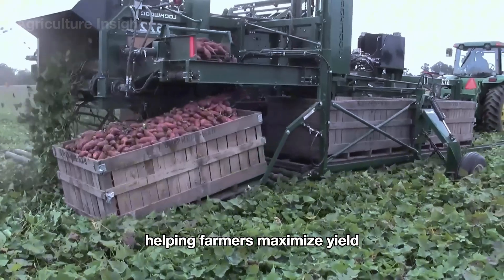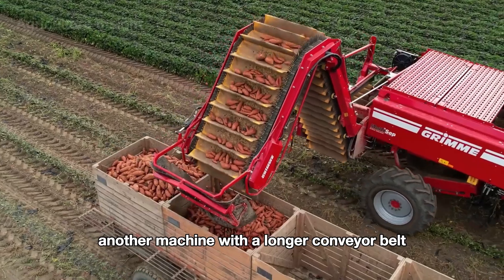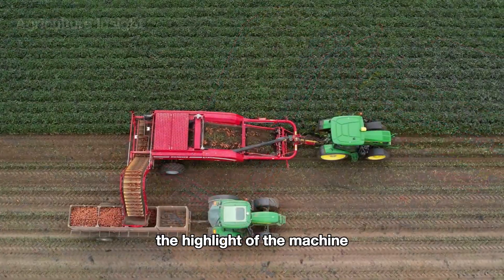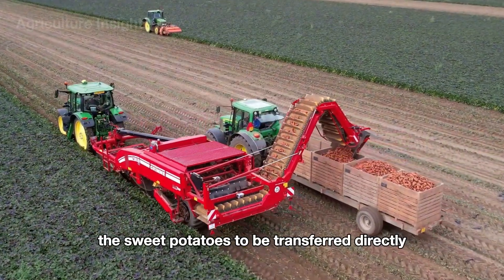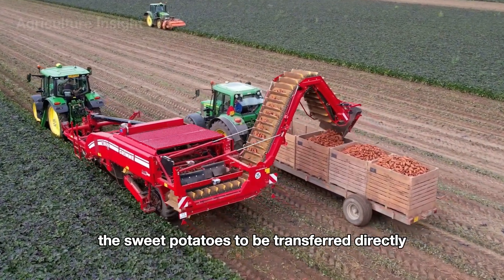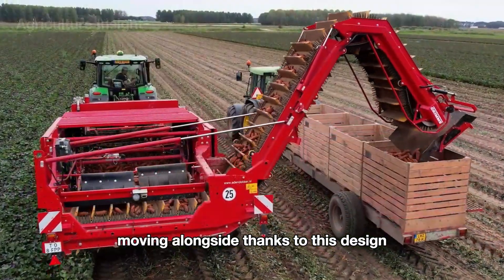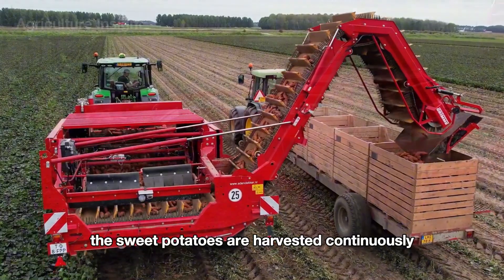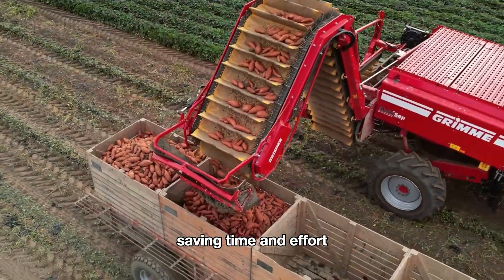Another machine features a longer conveyor belt — the highlight being an extended conveyor that allows sweet potatoes to be transferred directly from the harvester to containers on a tractor moving alongside. Thanks to this design, sweet potatoes are harvested continuously without stopping to load and unload, saving time and effort.